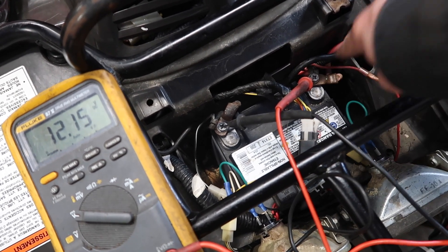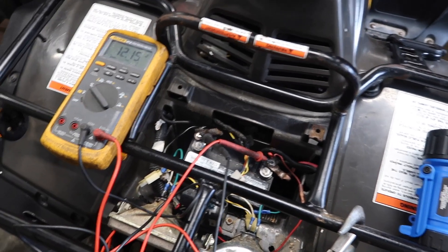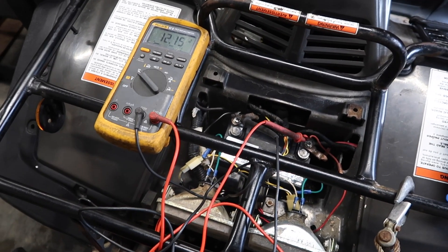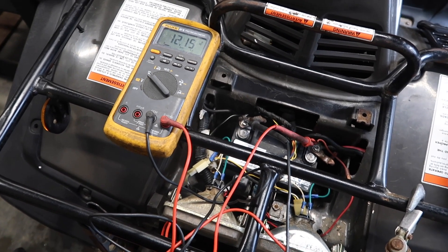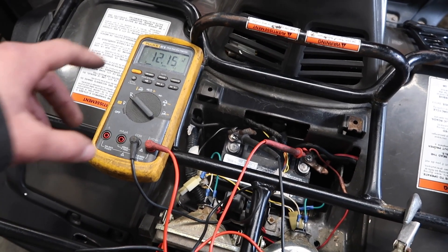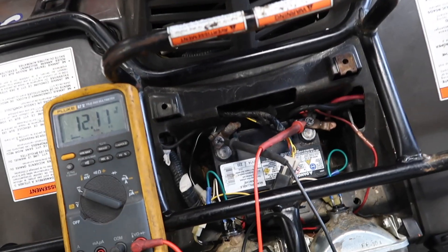This red wire was spliced when I bought it — it runs out of your voltage regulator and charges the battery. Our spec is 14 to 15.5 volts at 5,000 RPM. I don't expect you to have a remote tachometer, and I don't feel you need to check it that accurately. We're simply going to start it up and rev it up to see what voltage we get. I'll rev it fairly high but we don't need to hit 5,000 RPM. Let's start her up.